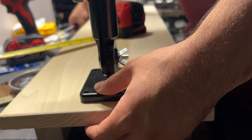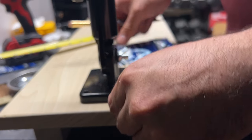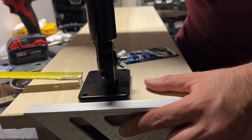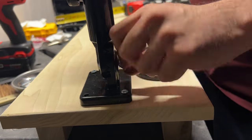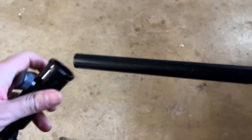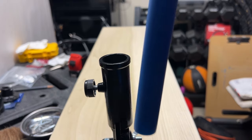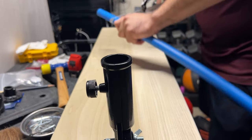Now I'm mounting the flagpole holder. These screws are not ideal but for now this is what I have, so I'm going to use them and eventually replace them with some bolts. The metal pipe that I'm inserting into the flagpole holder is not thick enough for the screw to grab onto, so I'm going to cut and measure this plastic tube and then wrap it around the metal tube.